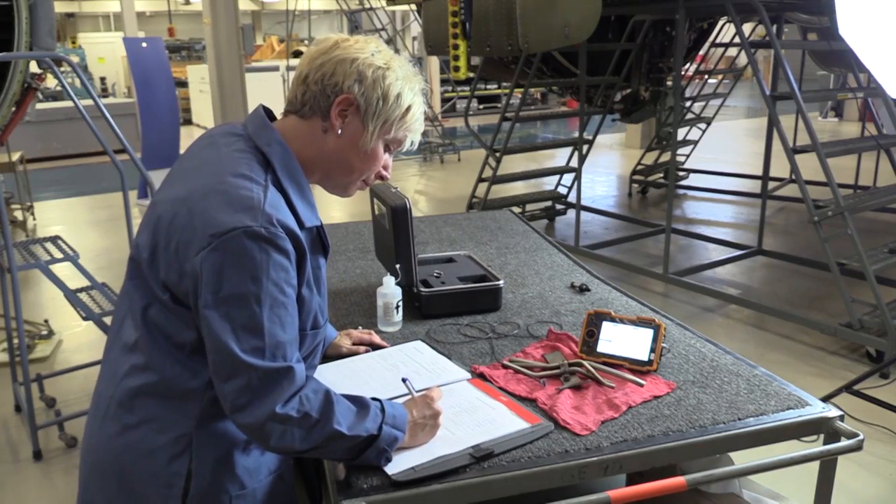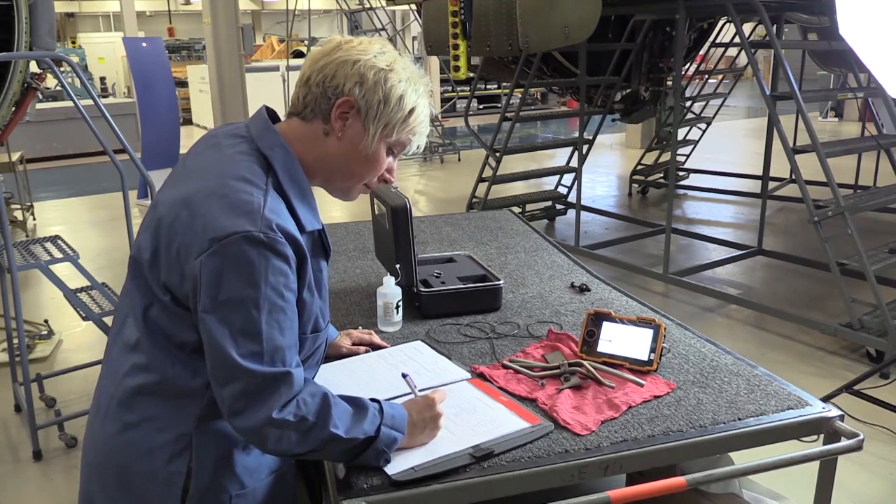Upon completion of the inspection area, document the results on the inspection data sheet.